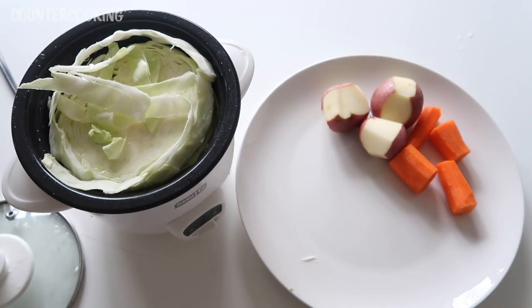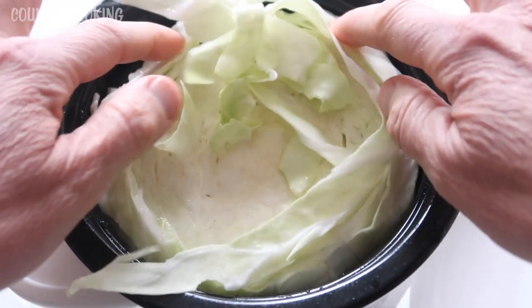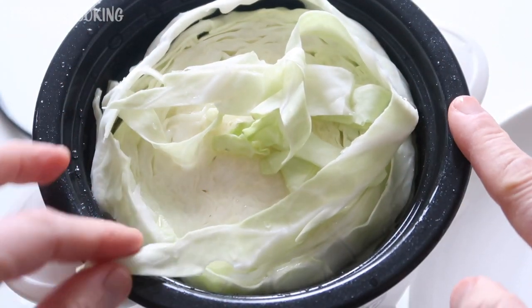I'm leaving about an inch of space on top of the water. There's about an inch of space from the water to the top.